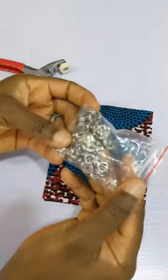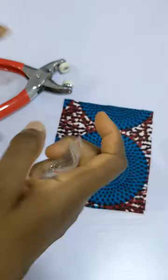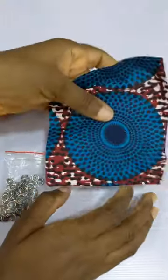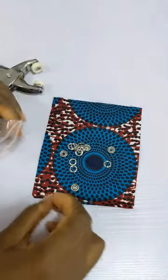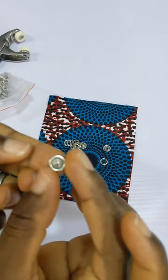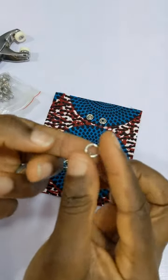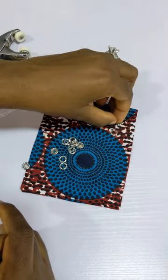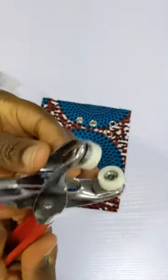Hello everyone. In this video we're looking at this and how to use both of them. I have this tiny piece of fabric, and we're going to be looking at the different parts of it. There's this part, there's this part, and then there's this part. We're going to be using two of these, so I'm just going to take off the other ones.